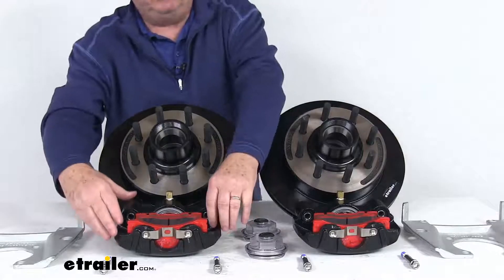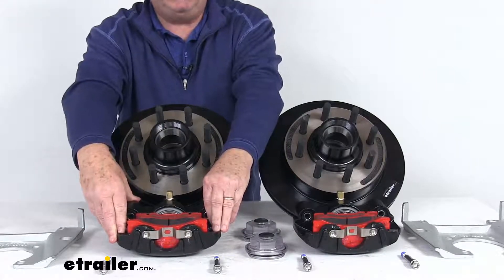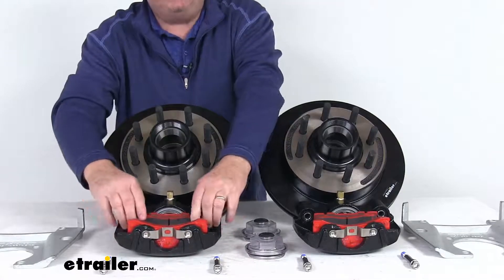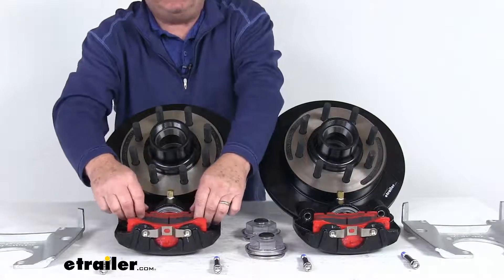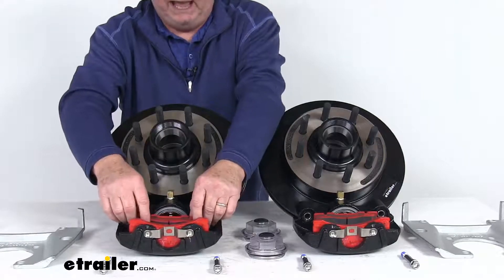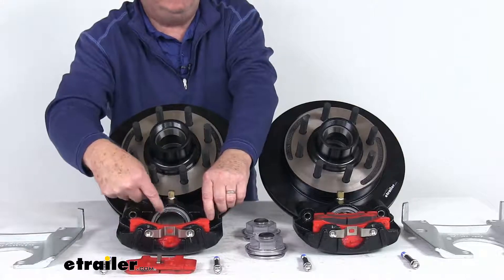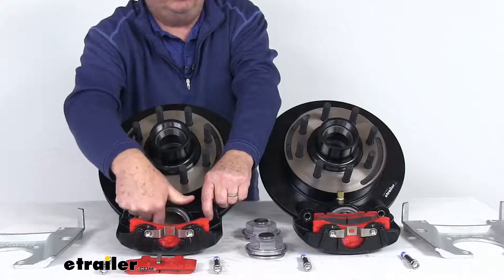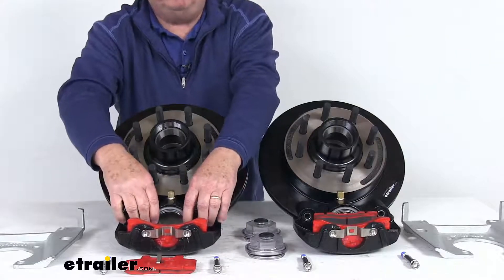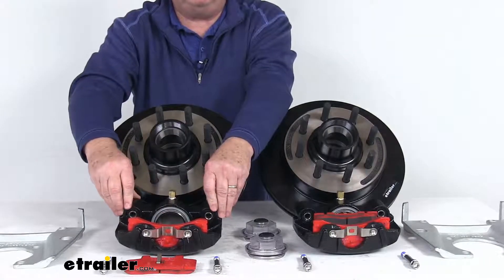The calipers are cast iron and self-adjusting for smooth, equal braking. Cast iron construction does not flex like some aluminum designs, and they are a low-drag design that retracts the piston further than other calipers for a cooler running brake. They use a nickel chrome-plated piston that is 2.5 inches in diameter — about 30% larger than some other brands — giving you more braking torque than the competition.